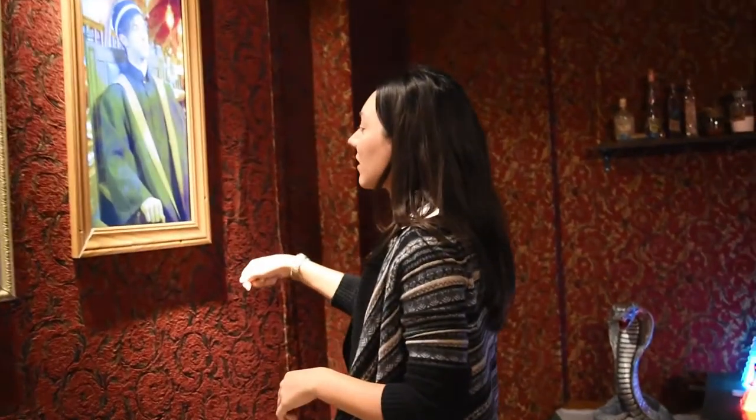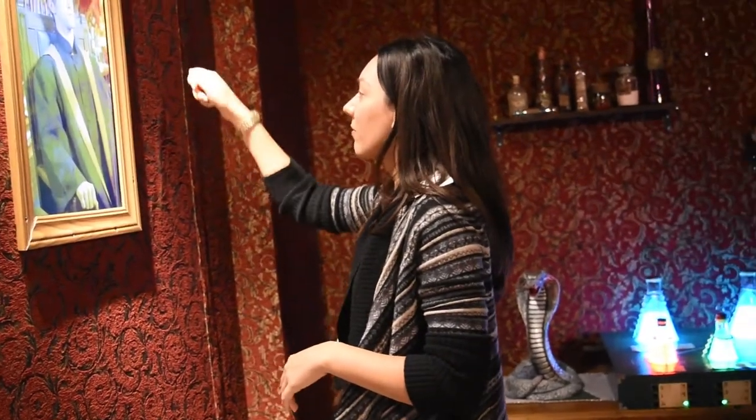Oh wait, you guys — the mark! Backwards G, backwards G. Oh no, it's the same. Oh no, it's the same. Oh my god.